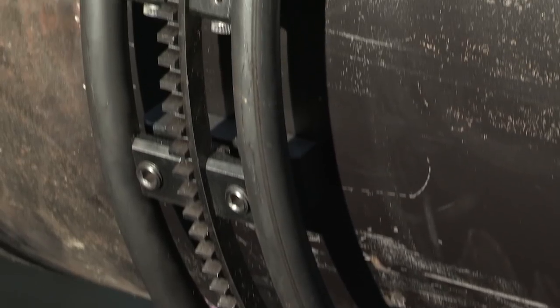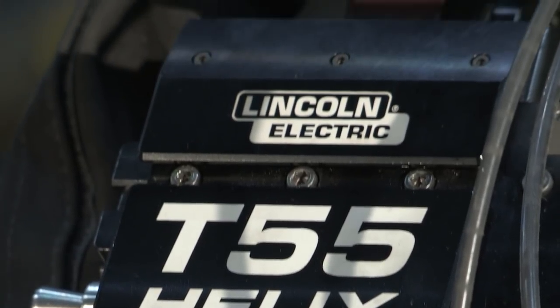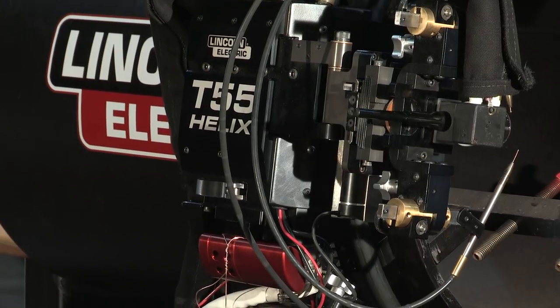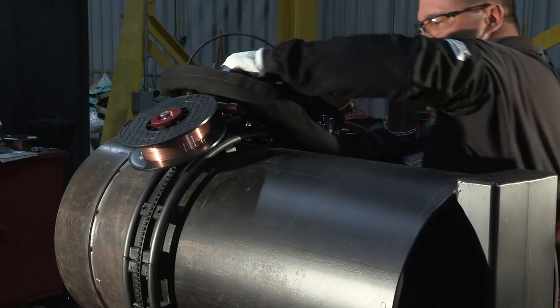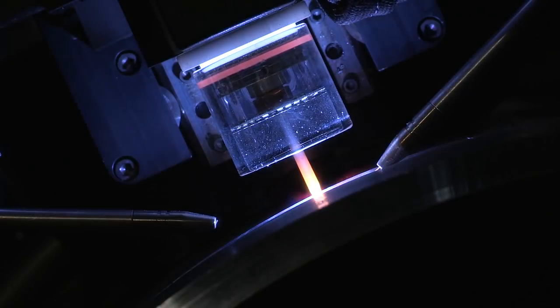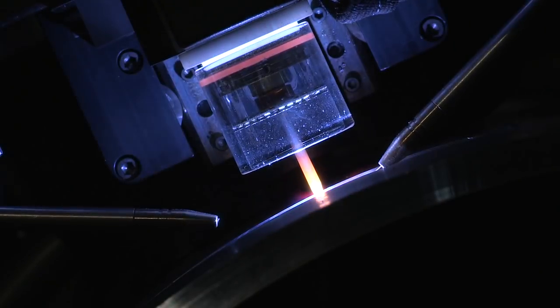The patent-pending ring technology sets the Helix T55 tractor apart from all other Orbital TIG systems. Its unique design allows for more consistent travel performance. Better mounting capabilities and industrial strength materials make for a smooth track progression and prevent the system from lunging forward at transition points.